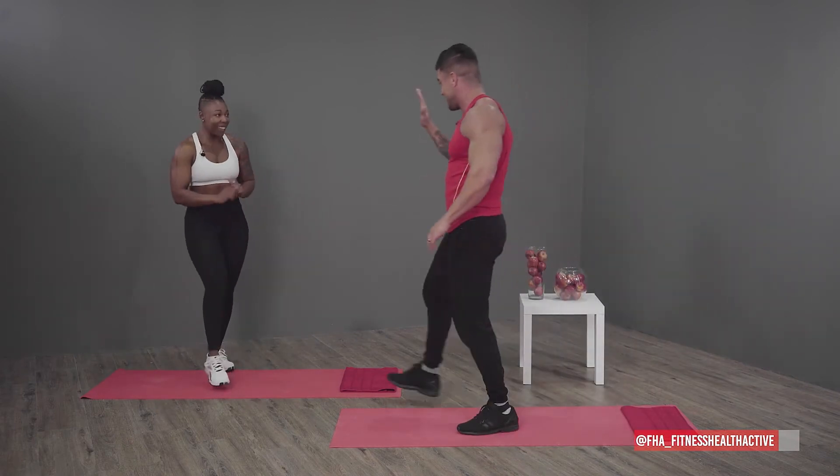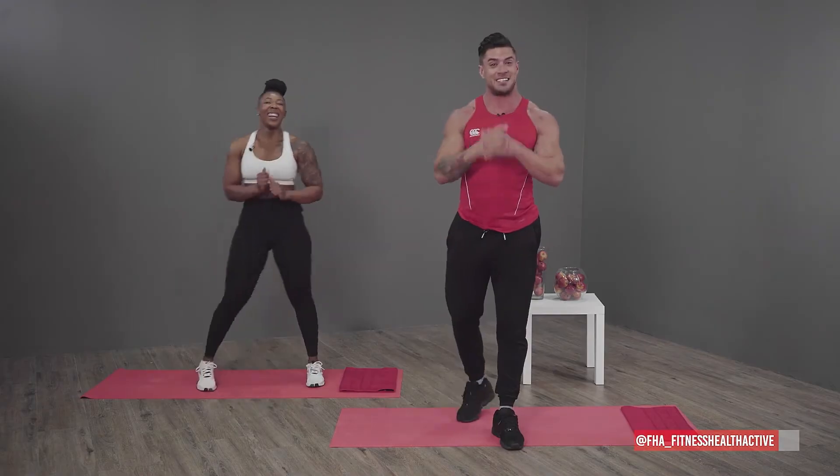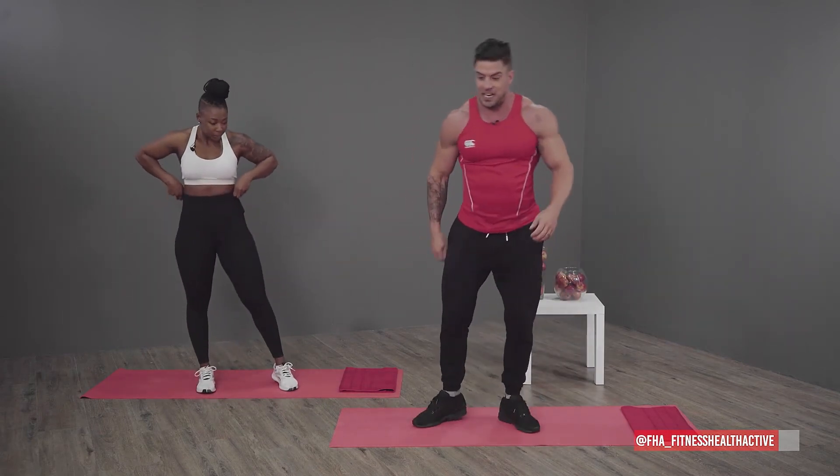We're doing great! Hope everyone at home is doing great as well. Have water always by your side, have a few sips — make sure you're staying hydrated. The next one is push-ups, we're going in!